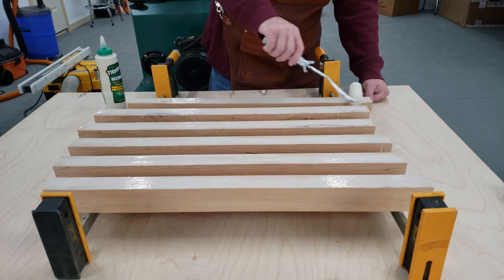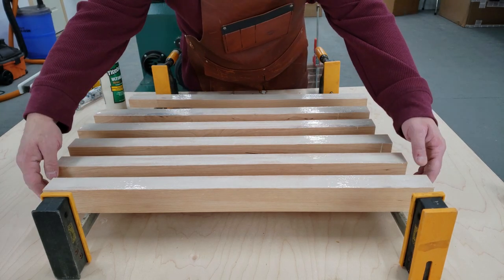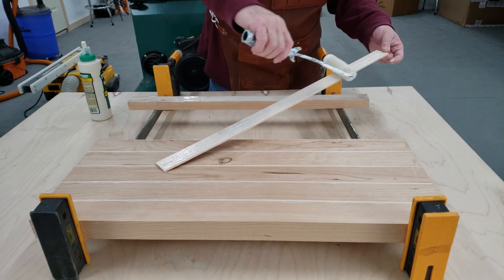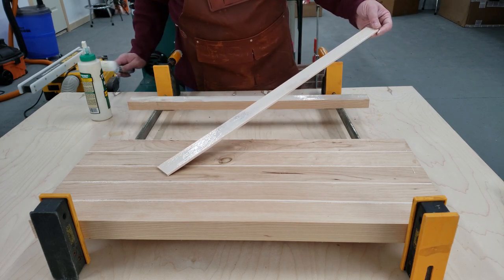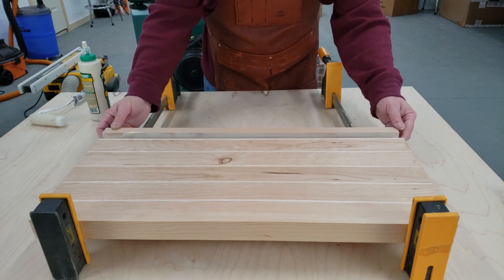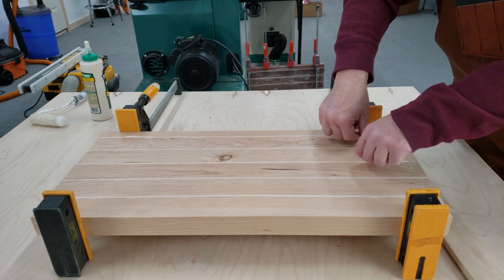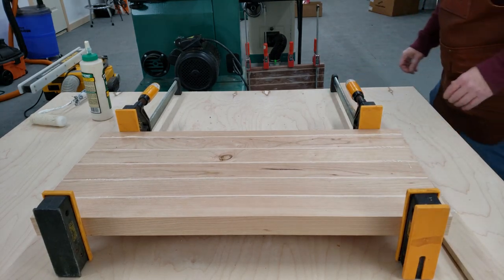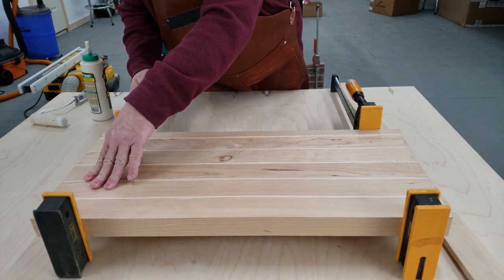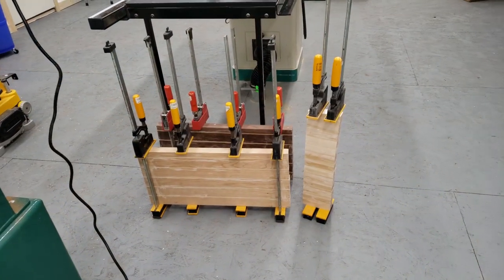So we're building two cutting boards. This is the cherry and maple one. It's going to run the glue the same as the walnut — roll them over and clamp them up. And here's our complete glue-up including the mortar.